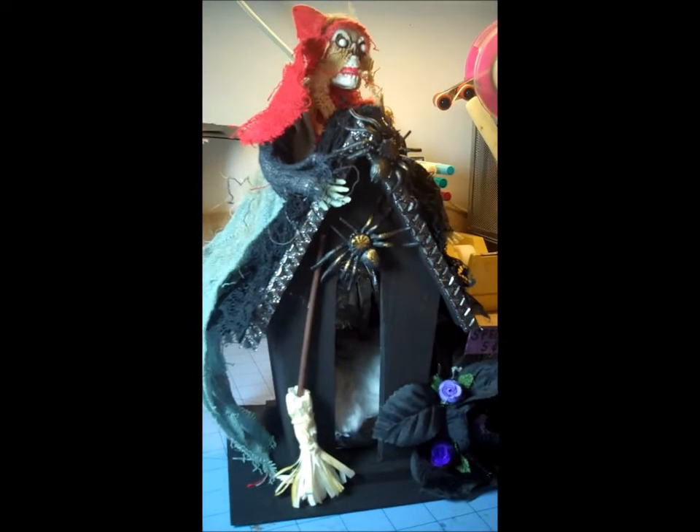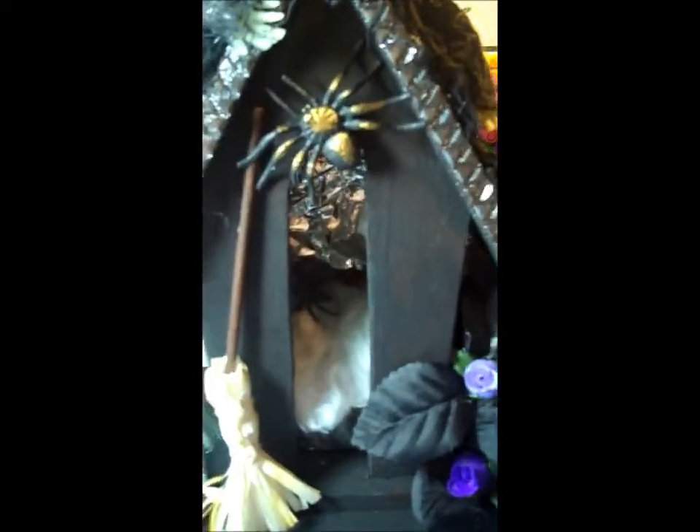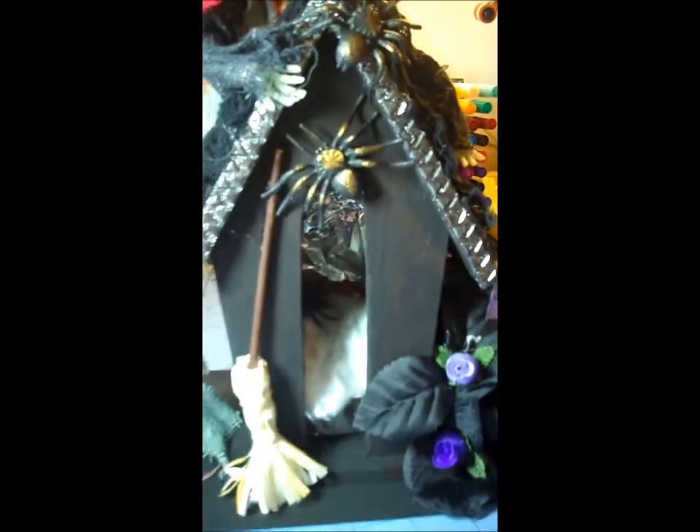On the inside you can see that there is a little bit of a cauldron. And in the back I put some tin foil so it would be reflective.